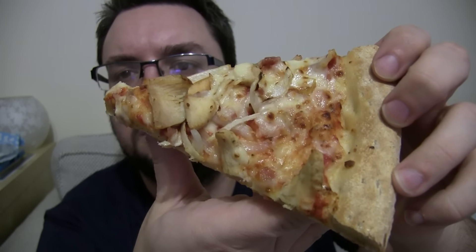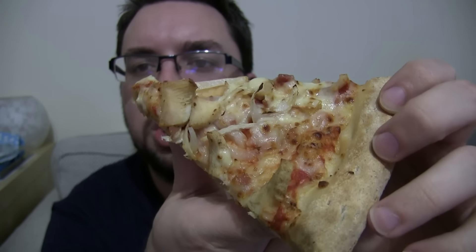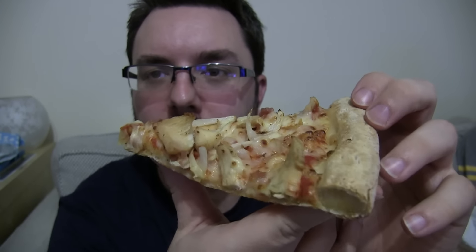There is a slice nice and close up. You've got fresh tomatoes on there, you've got char-grilled chicken and onions and bacon. If you like a lot of bacon on your pizza, this is the Chicken Club.